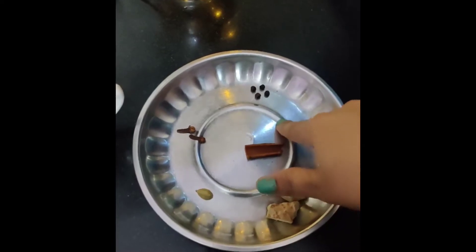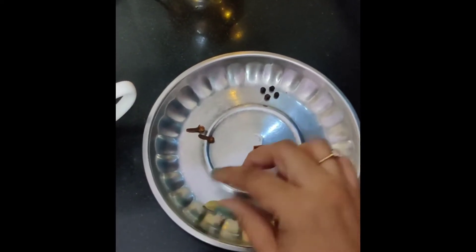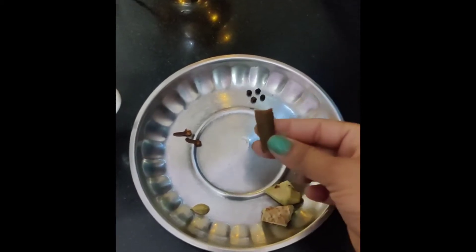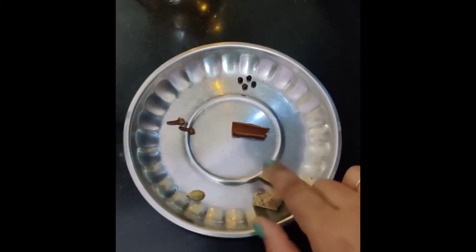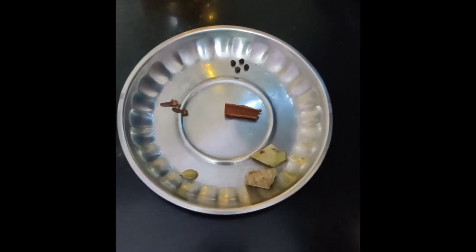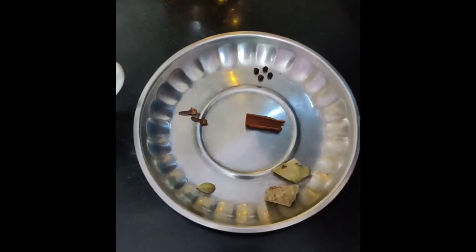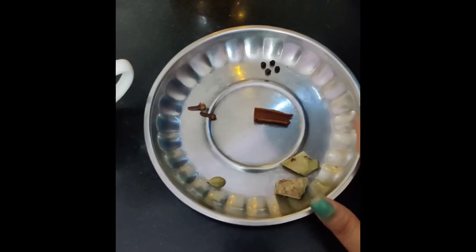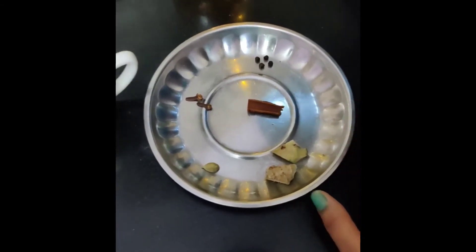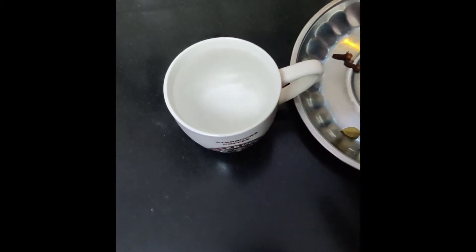The ingredients are: 4 garlic cloves, 2 cloves (laung), and 1 cup of water. If you are making more tea then you can manage the quantity accordingly. I have made just 1 cup of tea.